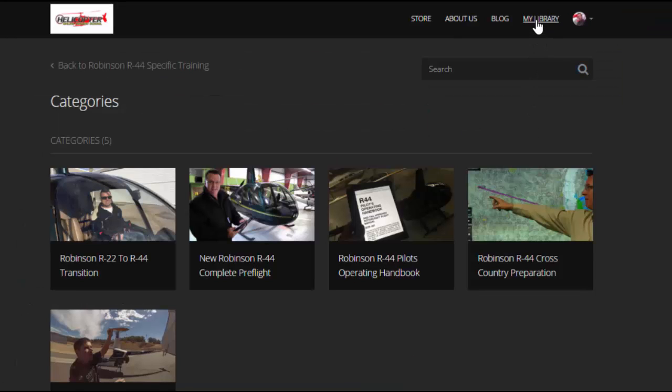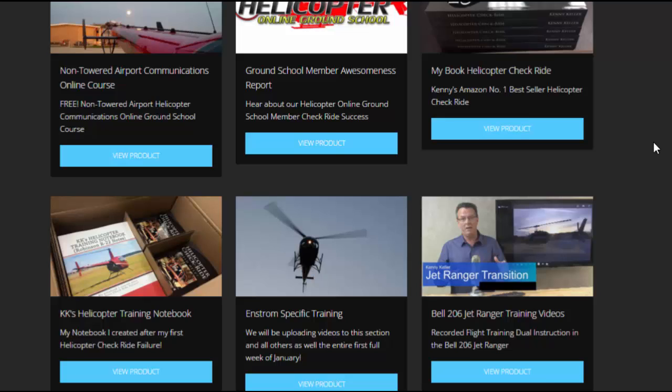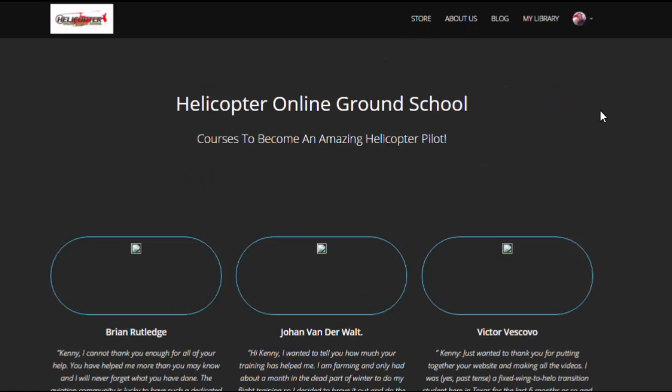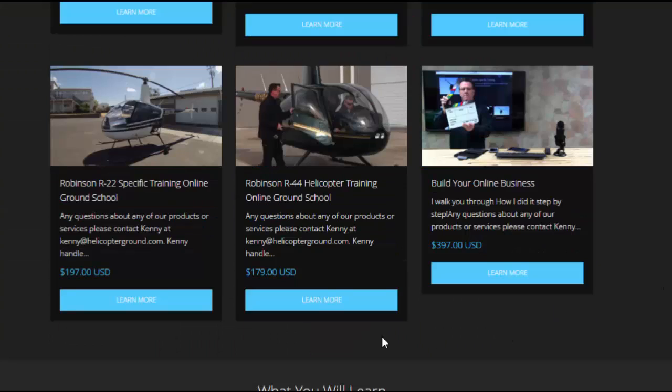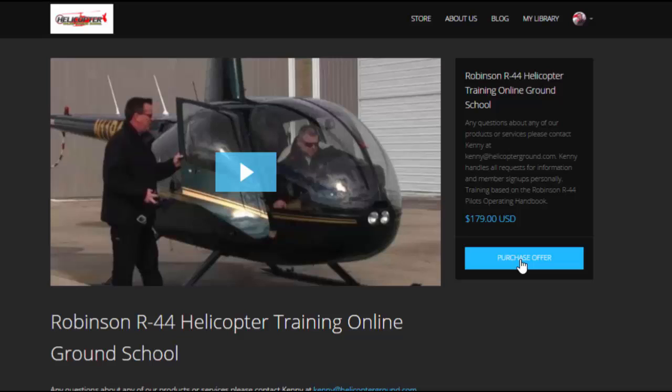Once you become a member, you'll be able to access all your training in the upper right-hand corner where it says 'My Library.' If you click on that, you'll be able to see the other different things included with your membership. We also have a blog link and an about us link at the top, and a store where you can click at any time to look at all of our products and services. If you're interested in the R44 section, just click the 'Learn More' button, then click the blue button to purchase and join that membership.